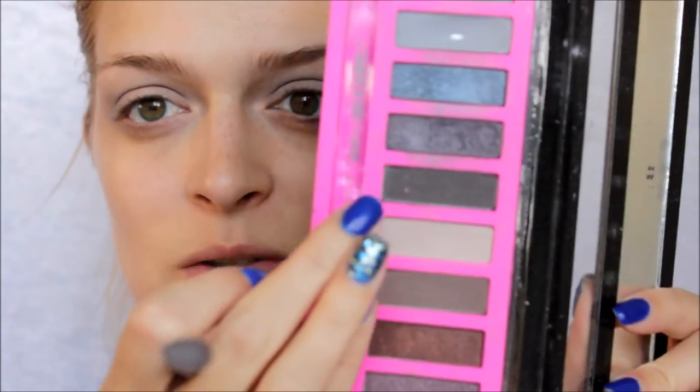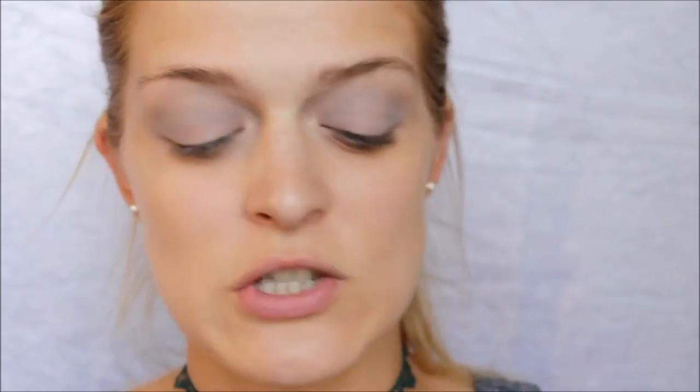Sorry if the lighting went a bit weird — my camera setting was totally off. I'm going to go back into my crease with this dark brown, just a tiny bit of product.